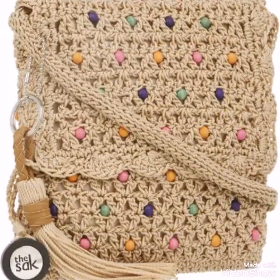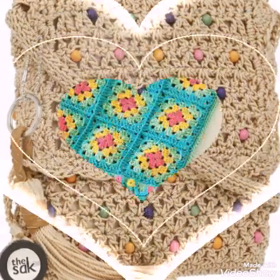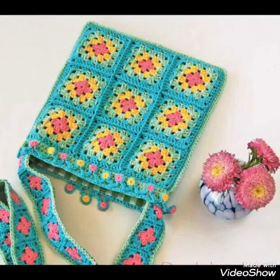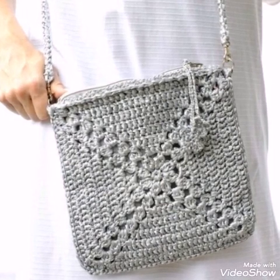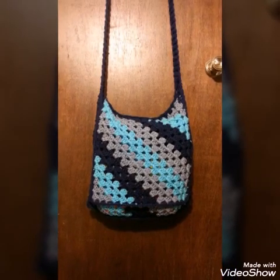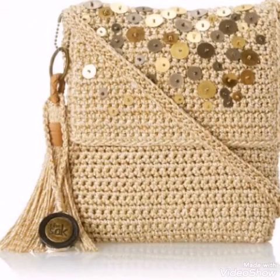This one is having B stitch, which is a very easy stitch, and this one is having granny square patchwork design in it. You can make any type of design which you like the most. This one is having solid granny square and this one is having granny strip stitch in it.